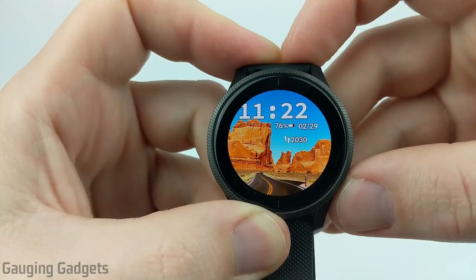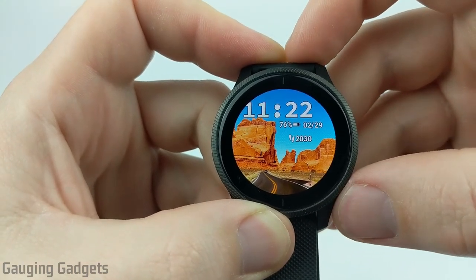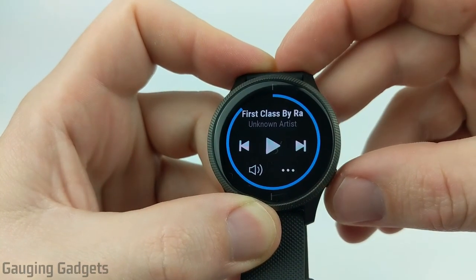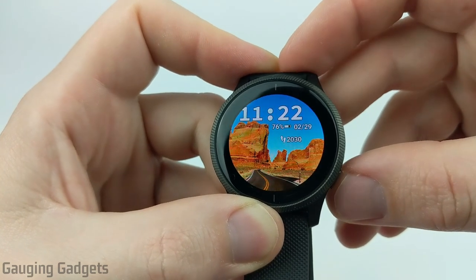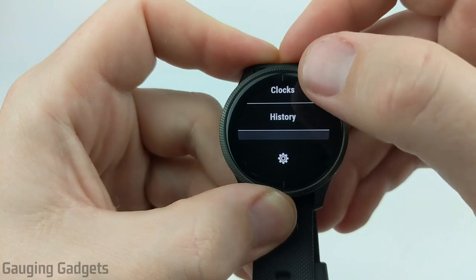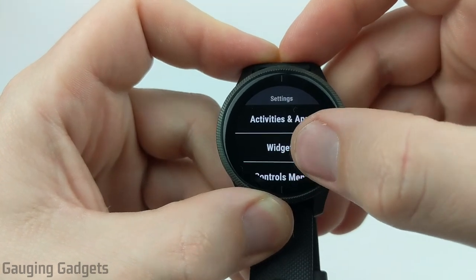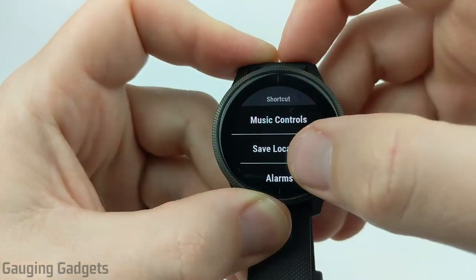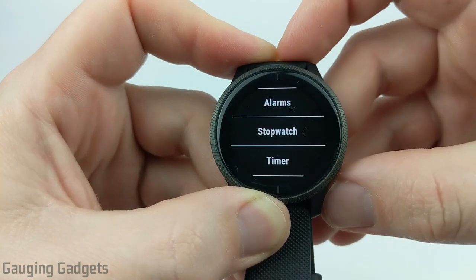The other way to access the alarm, timer, or stopwatch is through shortcuts — if you swipe from left to right, it'll open something up. I have music currently programmed for that. If I go back to the watch face, hold down the bottom right button, scroll down, hit the gear to go into settings, and then go to shortcut, here we can configure what we want that to be. You can make it alarms, stopwatch, or a timer from there as well.